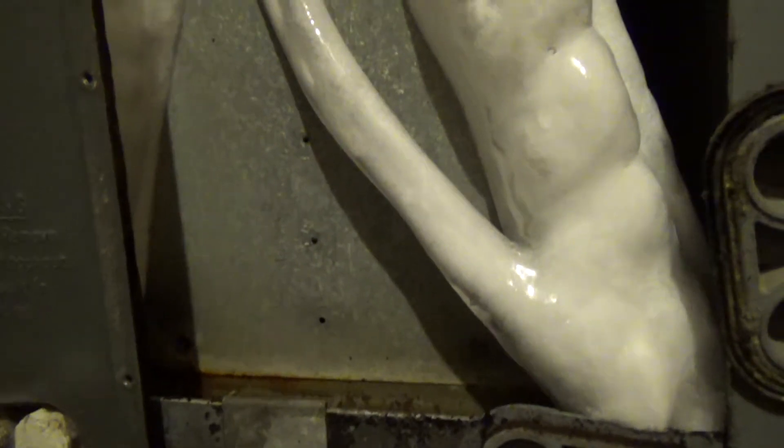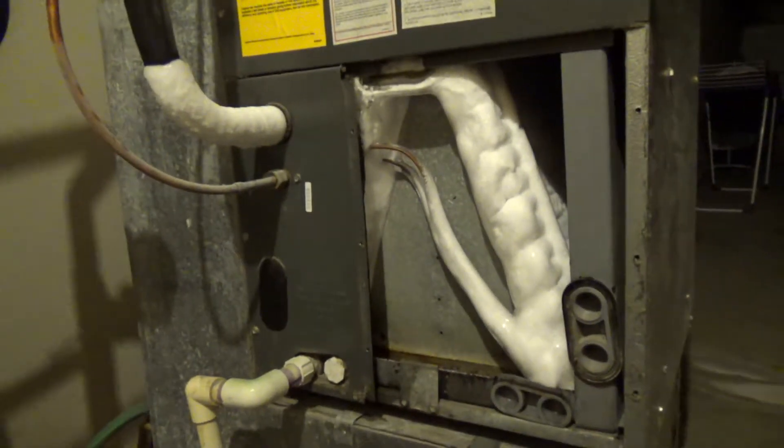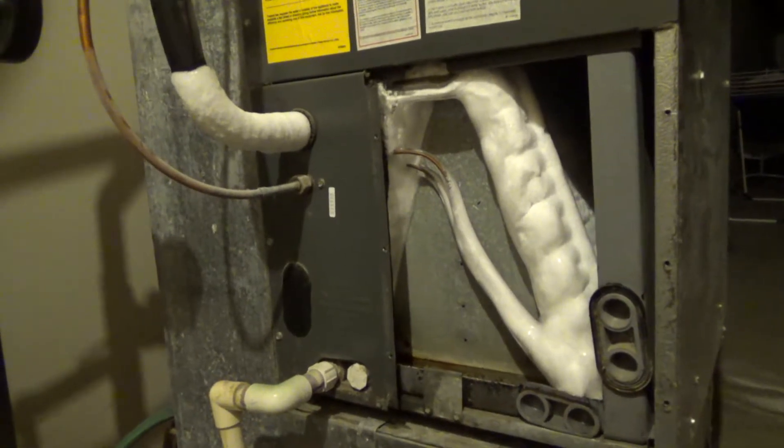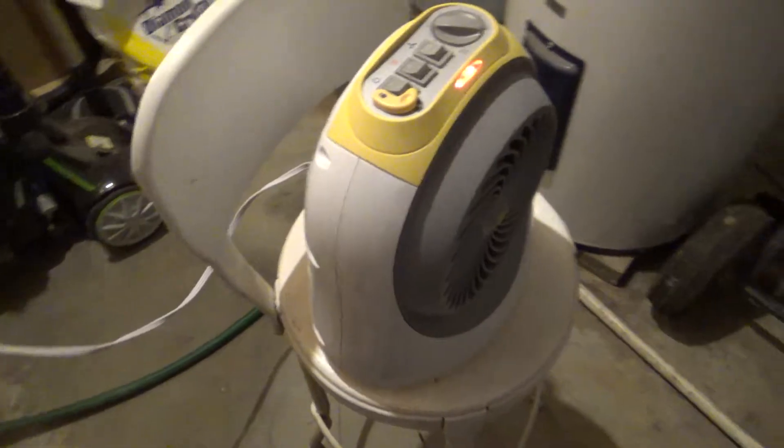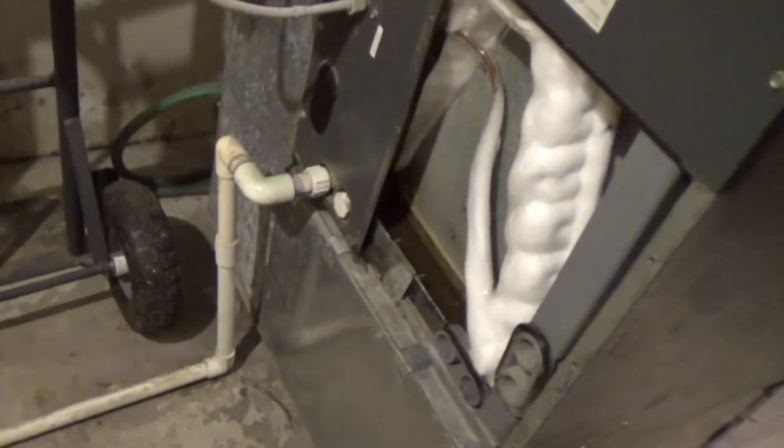The excessive heat outside — it's been in the mid-90s — along with restricted airflow coming through the furnace and the humidity all came together to form the perfect storm. So we're going to need to get all this ice off. I've got a small heater here set about two feet away from the ice block.